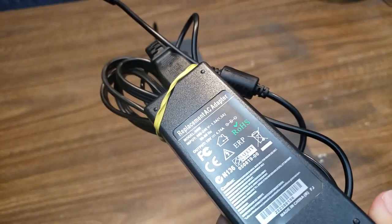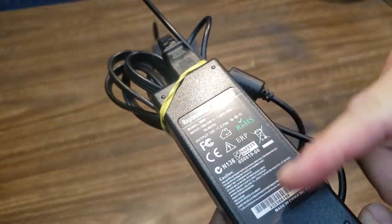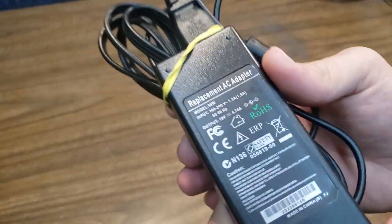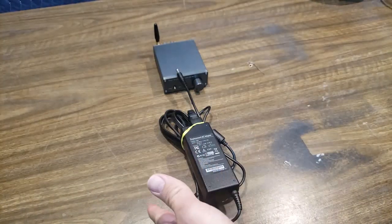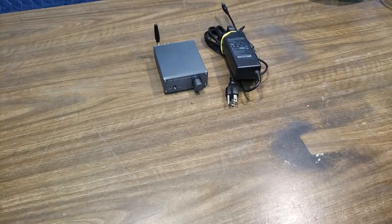You're only ever going to exceed that power supply if you're running 2 ohm speakers, which I doubt anybody is. If you run an 8 ohm speaker, this is more than enough because it's never going to put out 100 watts — you're only going to get probably 25 watts times 2 on an 8 ohm speaker.